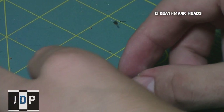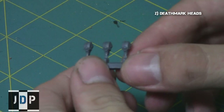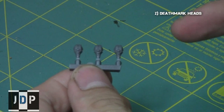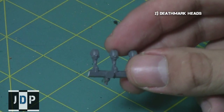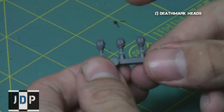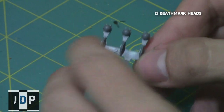The second ingredient you'll need are the heads from the Deathmark kits. Most Necron players already have these heads lying around since they come in the same kit as the Immortals, and the Immortals tend to be much more competitive than Deathmarks. However, if you don't have any, they can be obtained through trading bit sites or through eBay from bit sellers for a very low price.